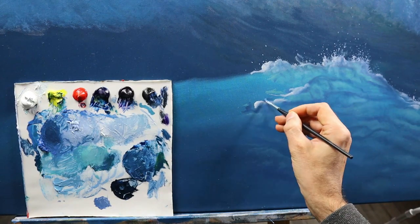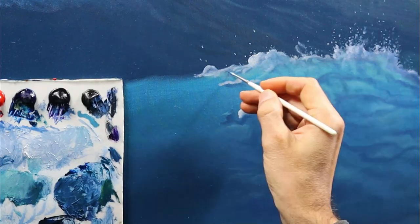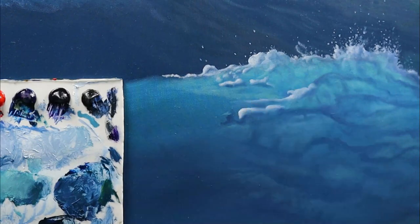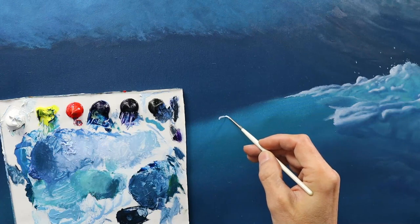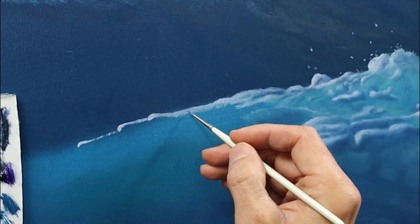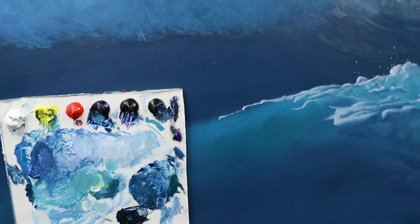Then I start to build up the foam parts on top of the wave. Basically the same procedure — we have the darker bluish colors as the foam in the shadows, and the lighter whitish color as the foam that is lit by the sunlight. Of course there are lots of variations with the greenish colors. I try very fine details even on this large painting — using a small brush to add those really tiny marks, which I think are vital in places to really make it look realistic and detailed.